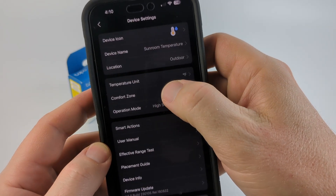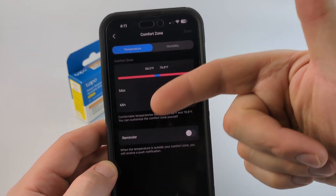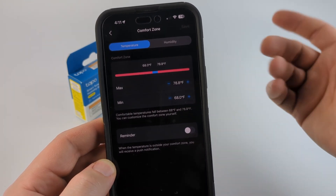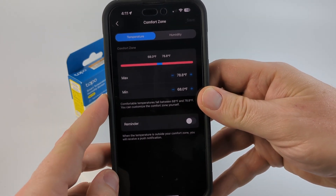Additionally, in the settings you can set your comfort zone, which can be useful if you want to get a notification when the temperature or humidity falls outside of your configured comfort zone. So if you wanted to use this for monitoring notifications, that would be useful as well.